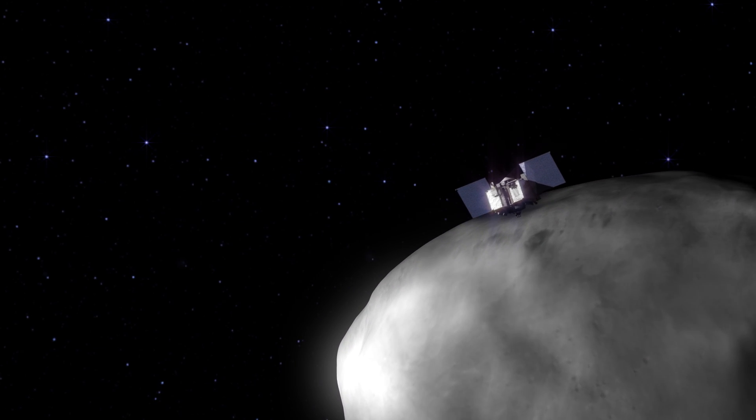I am incredibly excited to actually see what this asteroid looks like. When we get there and we see the first images and generate that first shape model, I think it's going to surprise everyone.